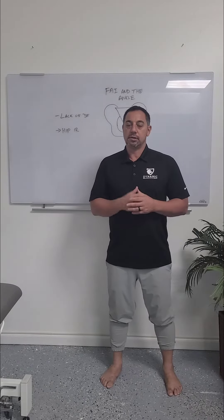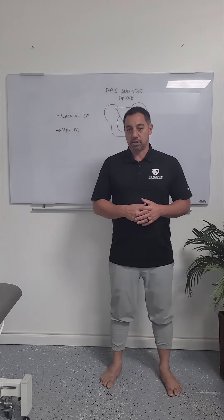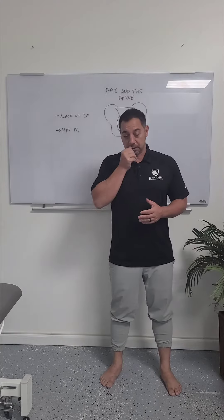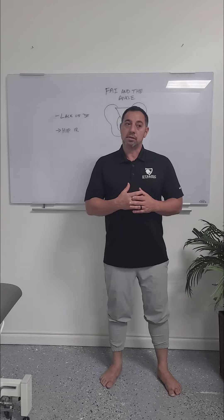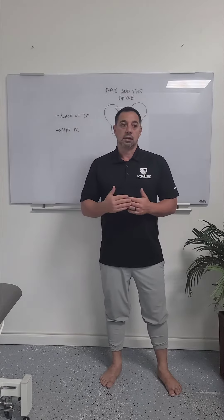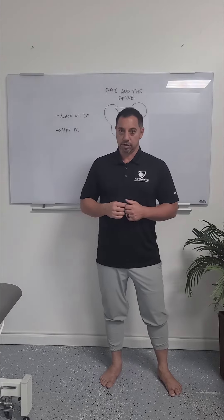FAI and the ankle — how do these things potentially correlate to each other? Dorsiflexion is a very important motion in the ankle, and a lot of ankle problems really trace back to lacking dorsiflexion. Our society doesn't squat deep that often, we sit at right angles, we wear shoes that are elevated. A lot of these things lead to calf stiffness and lacking ankle range of motion.